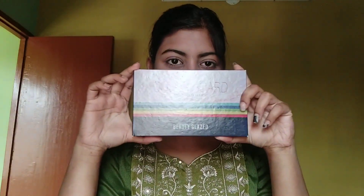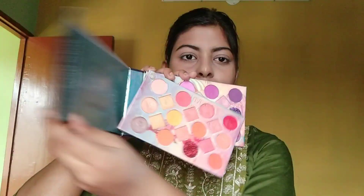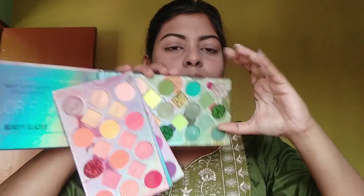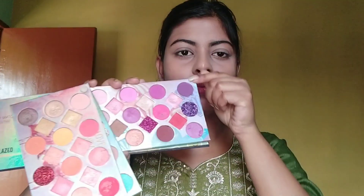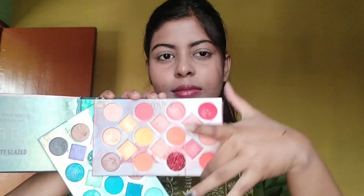I use beauty glasses as well as an eye shadow palette. If you want to use this palette, you can — it's very reasonably priced. You can check it in the description box. If you want to use this color, you need to start with your makeup. If you are a beginner, you can use it as a professional.